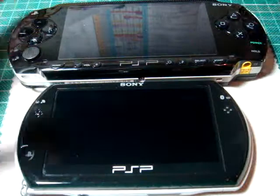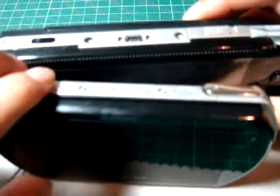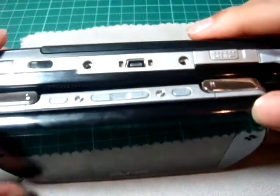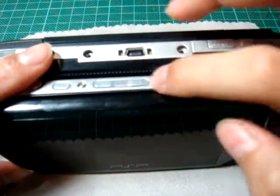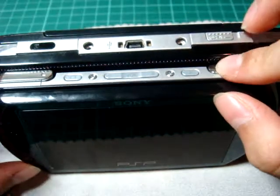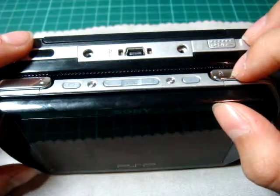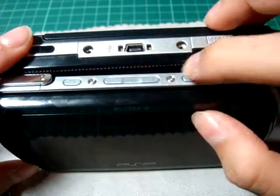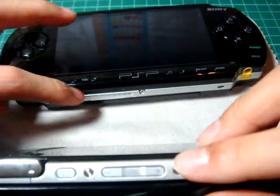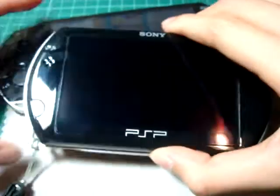So this is the front, and on the top you can see it doesn't have the USB port. The LR buttons are a different color — one is silver and one has color. And the volume: the PSP-1000 has it placed right here, so it's different. Let's see the front.